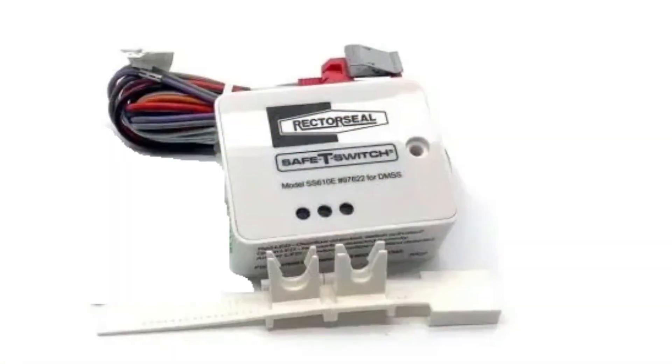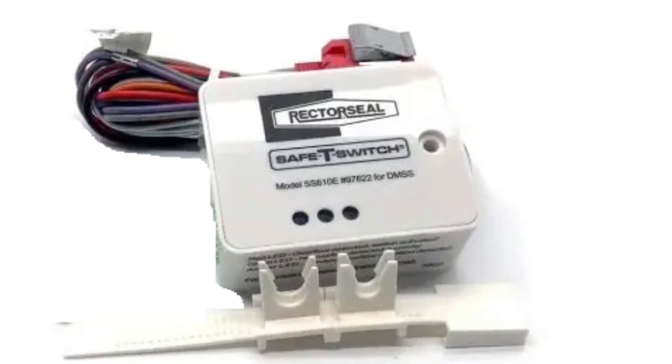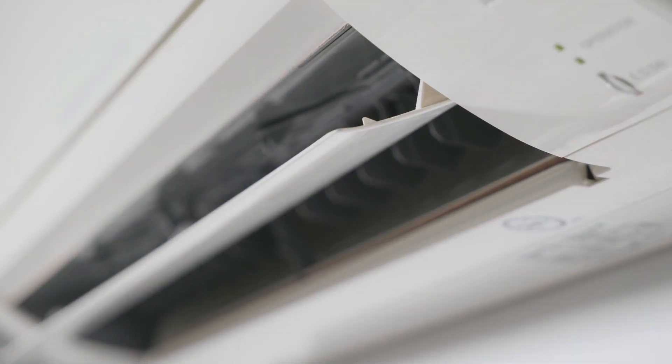Hey everyone, Jersey Mike. Today I'm going to show you how to wire in a Rector Seal float switch into the header of a ductless mini split system.